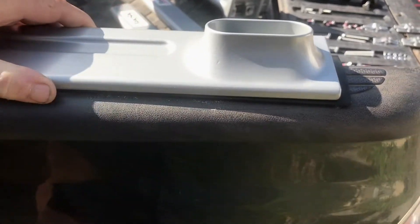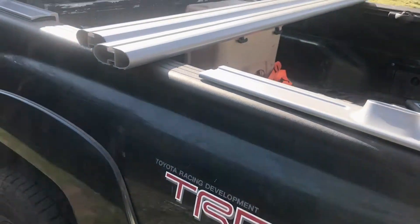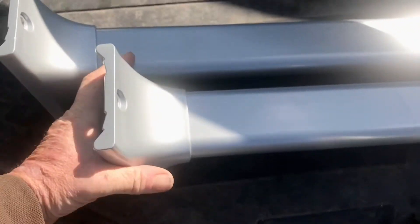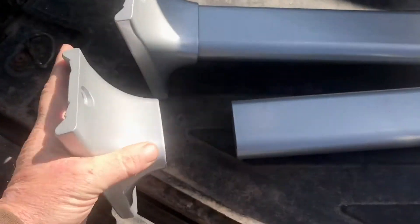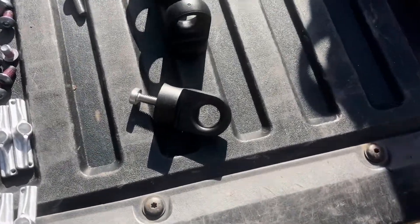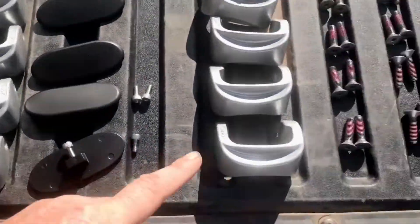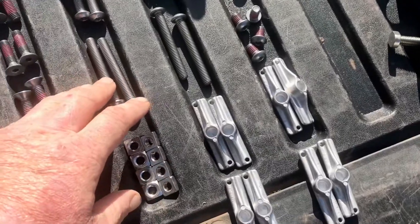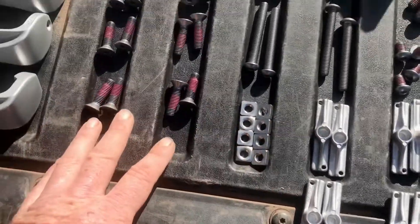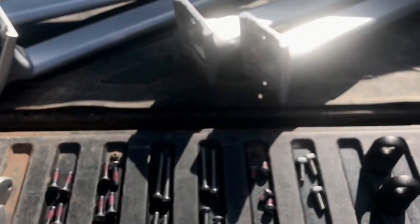These ones are interchangeable — your right front is the same as your left rear. That's the crossbar and those are the supports. These actually came separate. I figured out those bolts go with that, those little ones go with that. I'm assuming these are the clamps, those probably go with the clamps, and these ones screw on that.